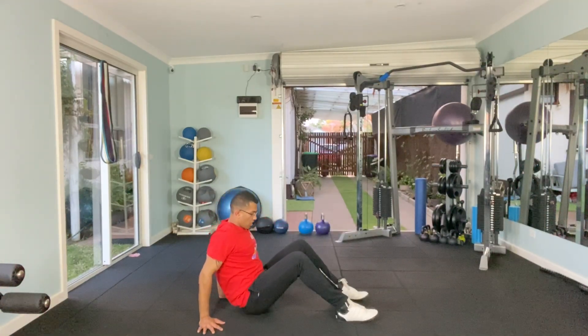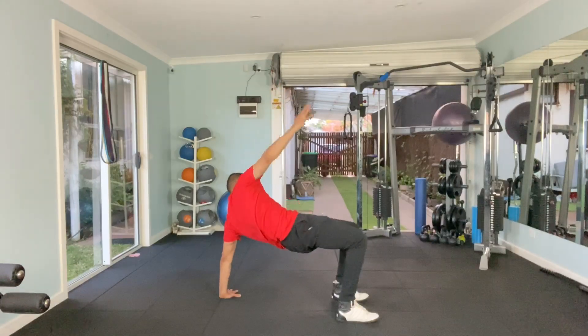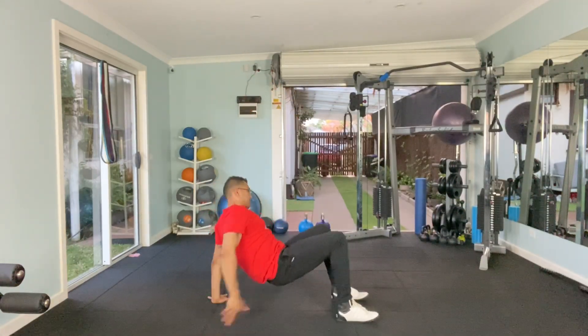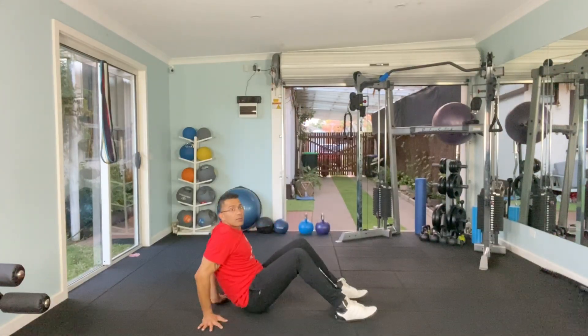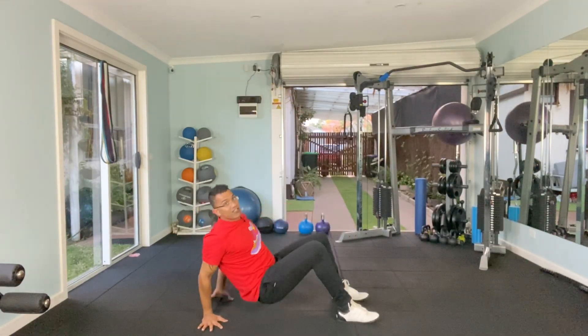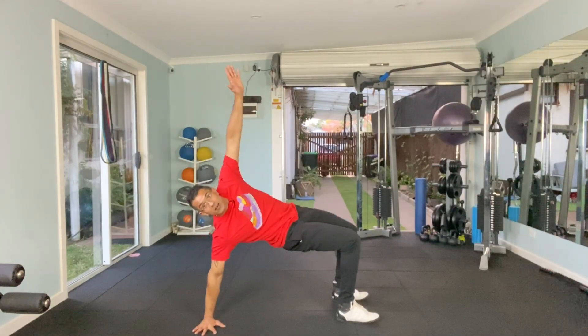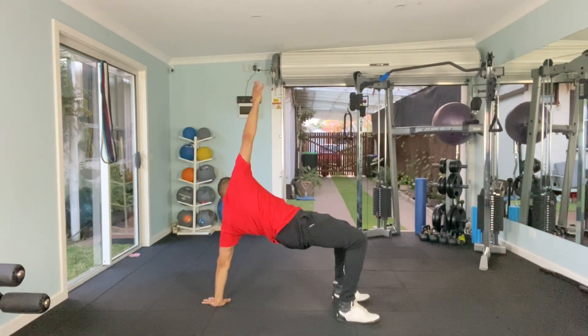We're going to go a bit faster. Up. You've got to aim for at least 6 to 8 reps while your timer is going on for 20 seconds, and try to go as fast as you can.